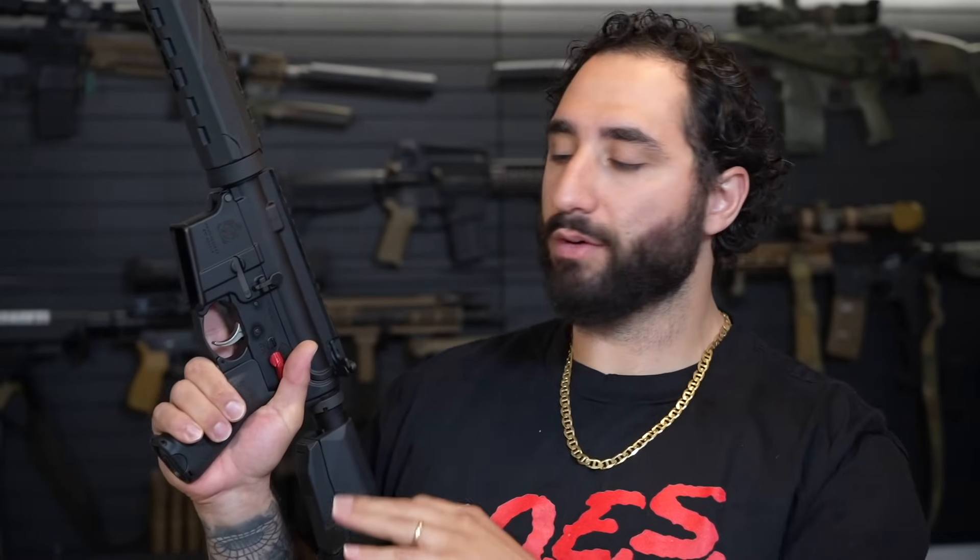Some guys will argue you should flip the safety on while you're doing a reload — that's something I've been doing recently. All this is to say that I run Radian safeties on every single one of my rifles that will allow me to take it. I even have one on the Scar 17 because the more similarities I can have across all my weapons platforms, the easier it is for my training to translate through all of them.